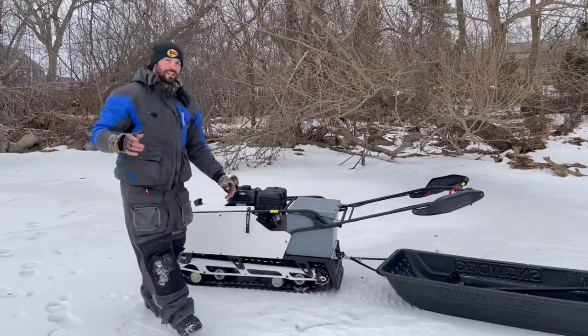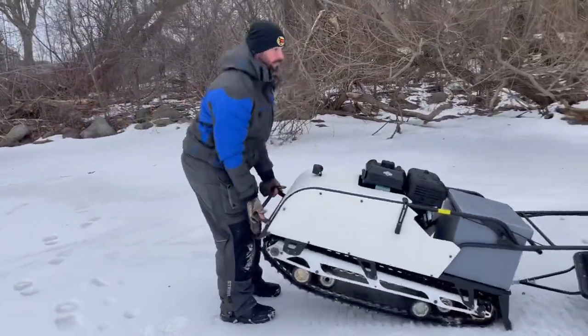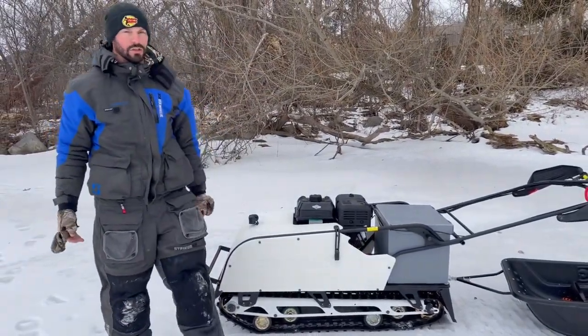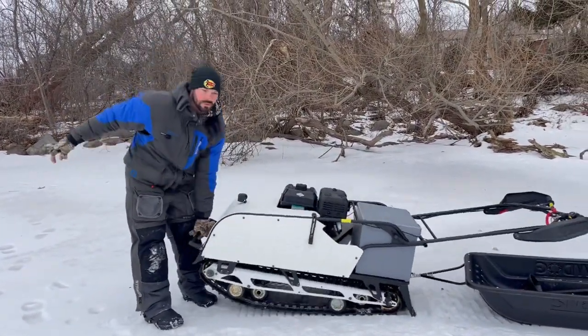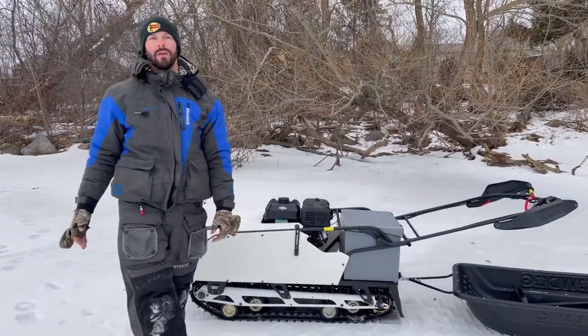Another quick question that I get before we cut out here is: can you pick it up? Yes. So 340 pounds. This track is 112 inches long and roughly 20 inches wide. It's not that much weight. Two guys could easily pick this up and throw it in the back of a van, a pickup truck or whatever have you.